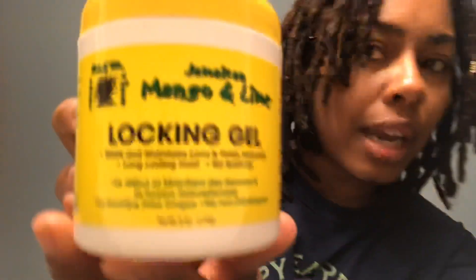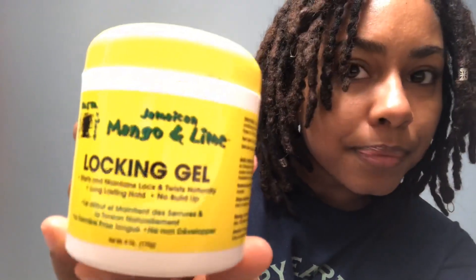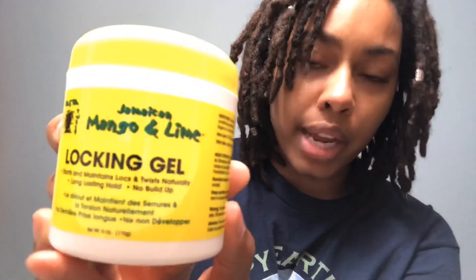I usually start at the back of my hair, so I will go ahead and put all of my hair up and start at that point. Before I put the twist in, I will be using my favorite locking gel — the Jamaican mango and lime locking gel. I will use this at the roots before I put the hair in.